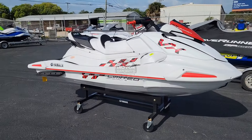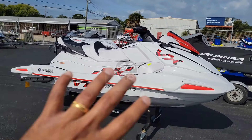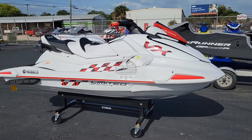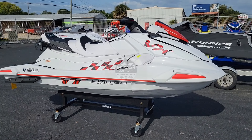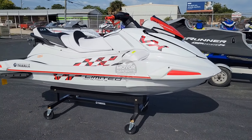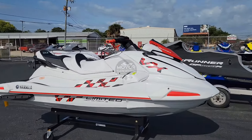It's got the 1.8 motor, non-supercharged. What I call this is the racing decal ski, and this is the only way you can tell. When customers ask me 'hey, do you have a Limited HO?' I look at the ski — if it has those racing stripes, that's how I know it's a HO. The VX Limited HO, the VX Cruiser, and the VX Deluxe all have the same body style.